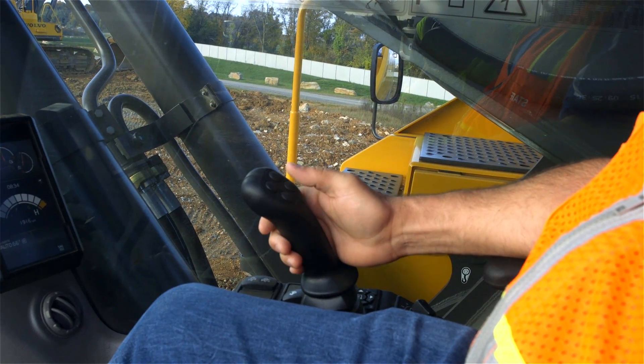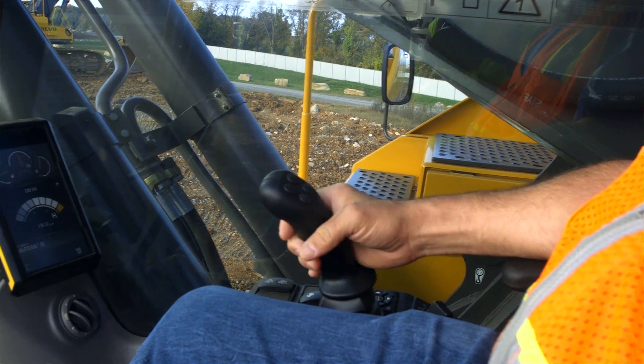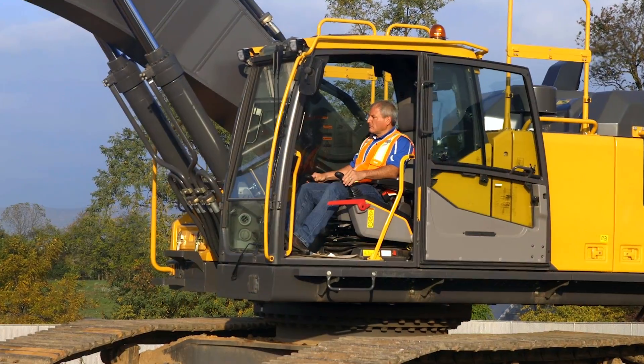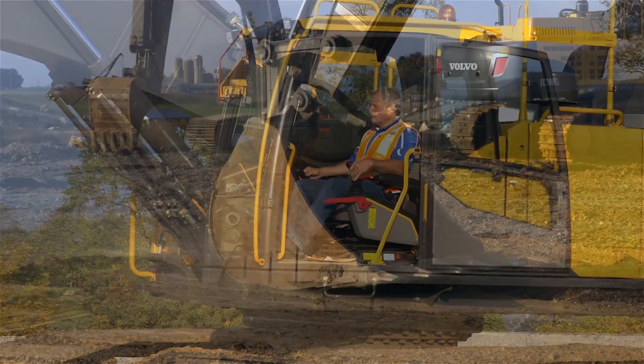To activate boom float via the assigned switch on the right-hand joystick, an indicator light will appear on the display. By pushing the joystick all the way down and holding it there, boom float is automatically engaged.